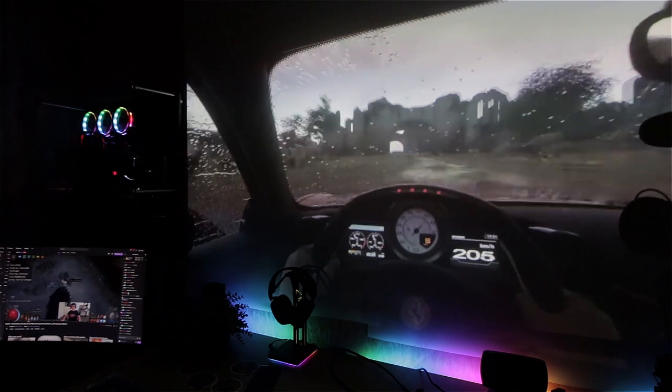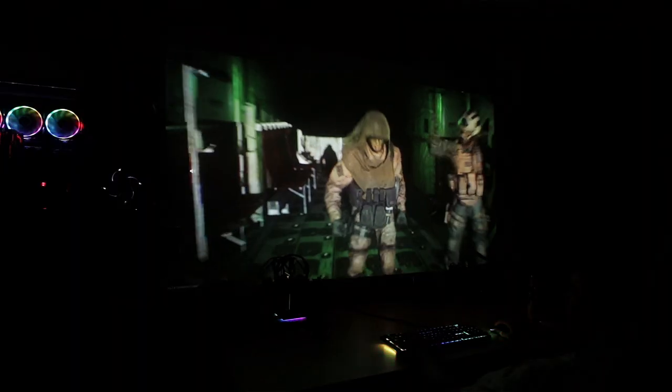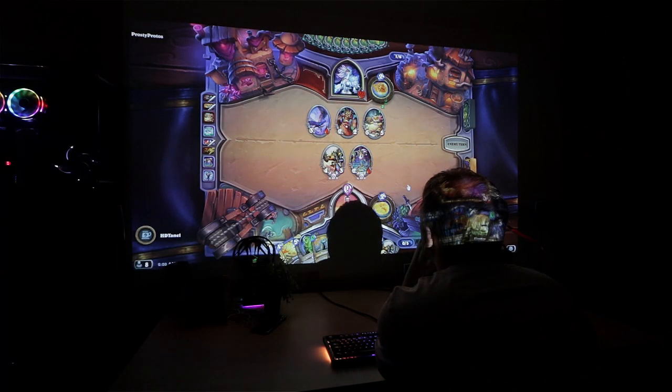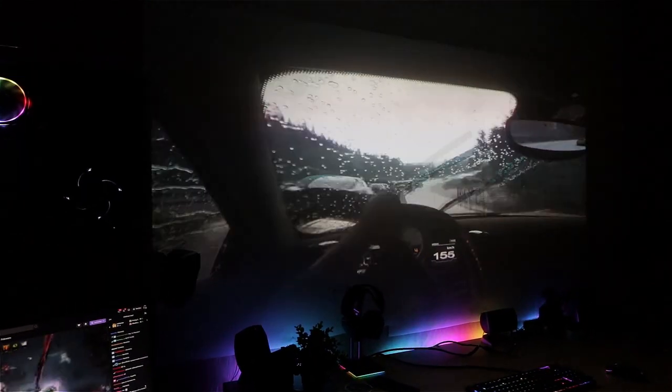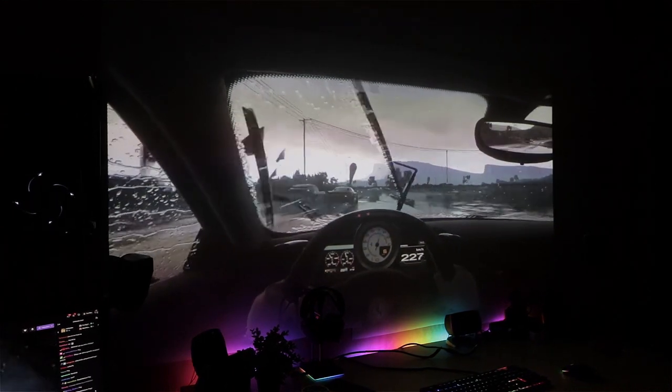I now believe in projectors from BenQ — at 120Hz and 8 milliseconds it's totally fine for competitive games like Counter-Strike, Call of Duty Warzone, racing games, or console games like Uncharted on PS4, Xbox One, and Nintendo Switch. Those games are absolutely insane on this projector. If I left anything out, leave a question below and I'll answer. If you liked the video, leave a like, subscribe, thanks for watching, stay safe, see you later.